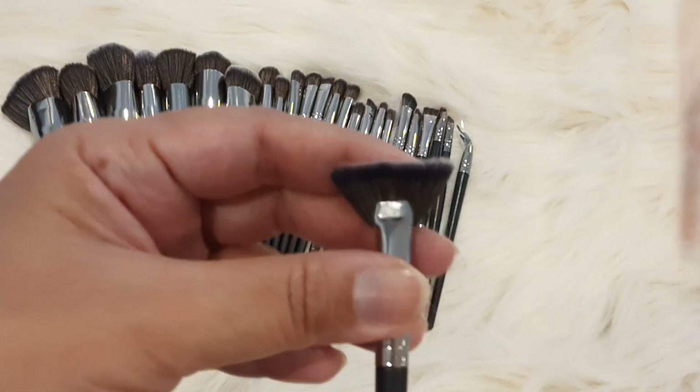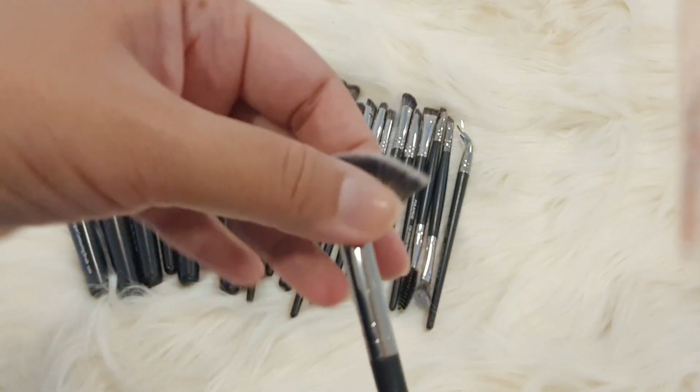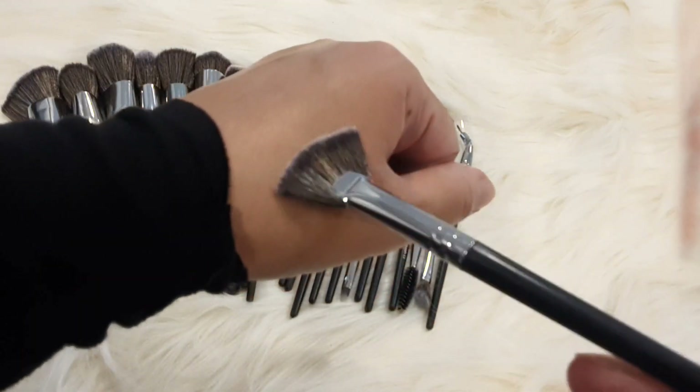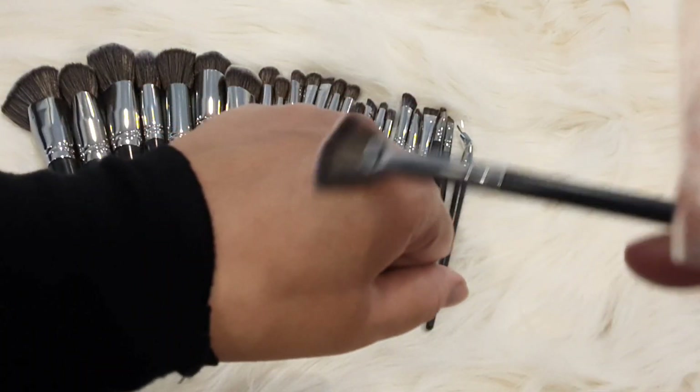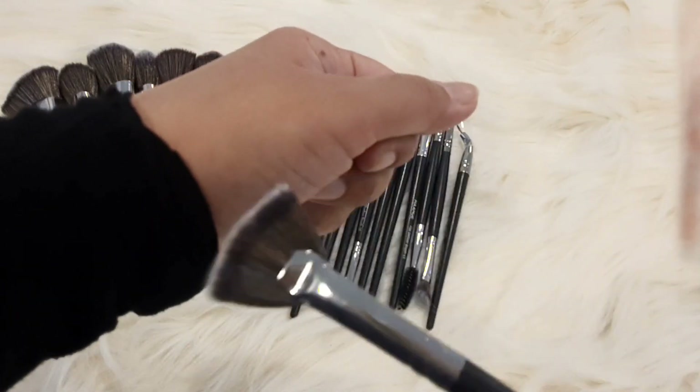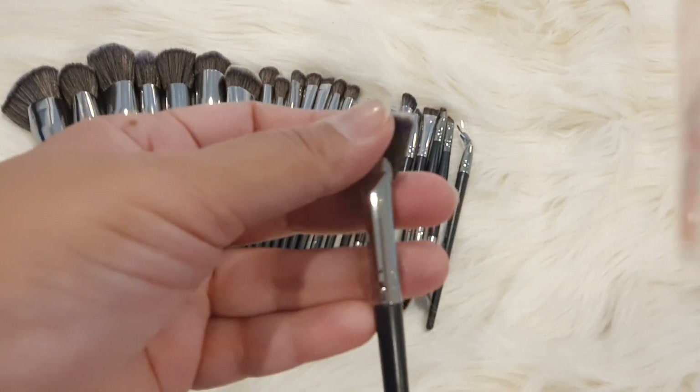This is my highlighter brush — my favorite part is the makeup highlighter. This is a small fan brush, and it is very good for applying highlighter. You apply it to the cheeks, the tip of the nose, the bridge of the nose, the cupid's bow, the chin, and the forehead. You will apply the highlighter with this fan brush.